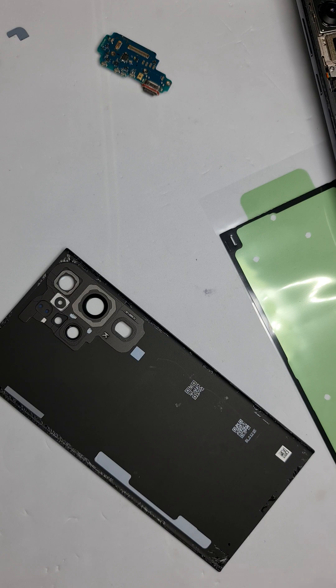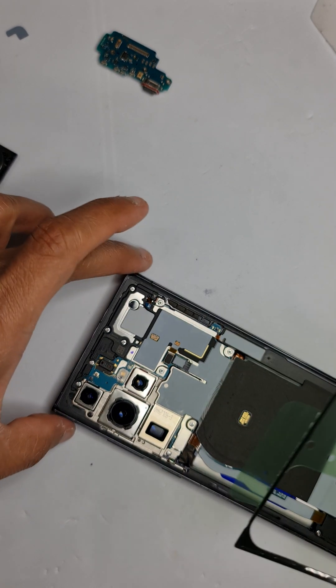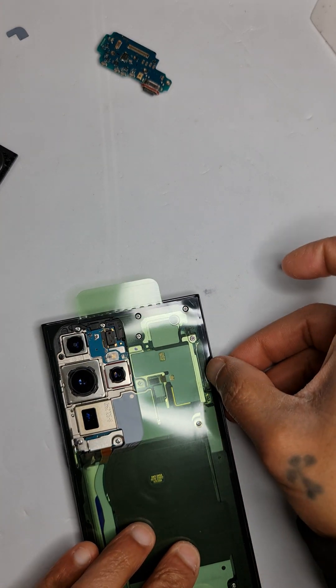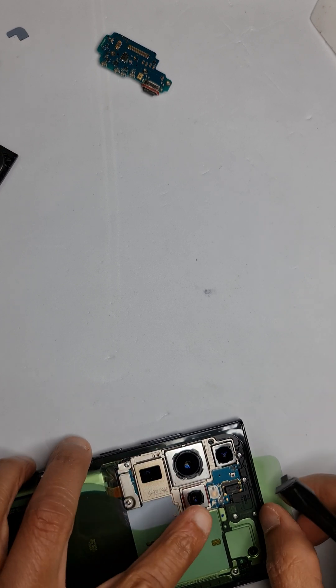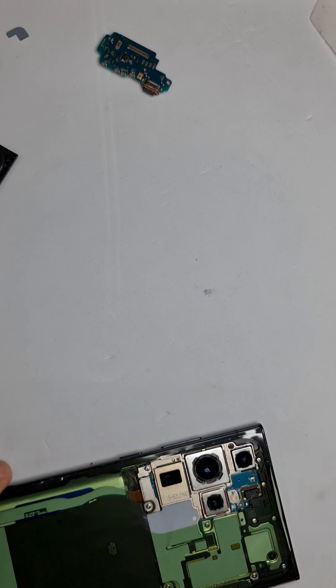Now that the old adhesive is off, we can apply the new adhesive on the phone. I'm checking for any dust marks on the lens — it's clear. Align the holes with the cutouts for a nice snug fit. I'm using the original back cover adhesive, which prevents water from getting in. If you use a non-genuine one, the water resistance of the phone is compromised.